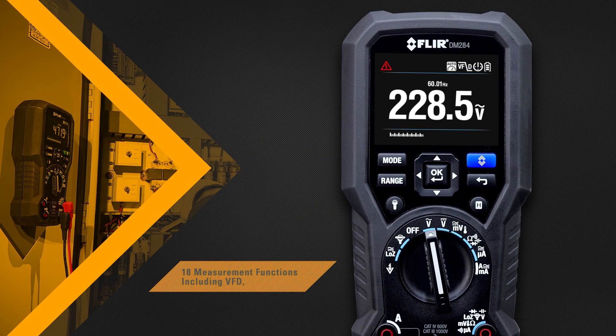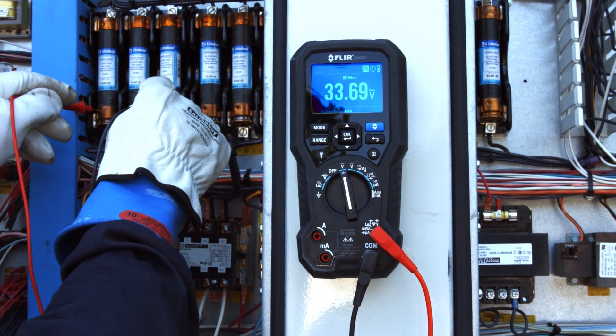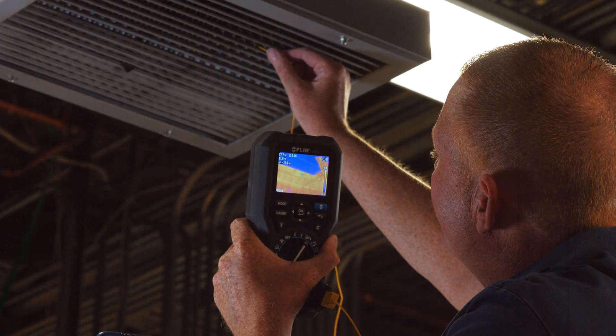The DM284 can perform 18 measurement functions, giving you trusted readings each and every time, no matter how complex the problem may seem. It comes with high-quality test probes and a type K thermocouple input, so you can capture thermal and electrical measurements simultaneously.